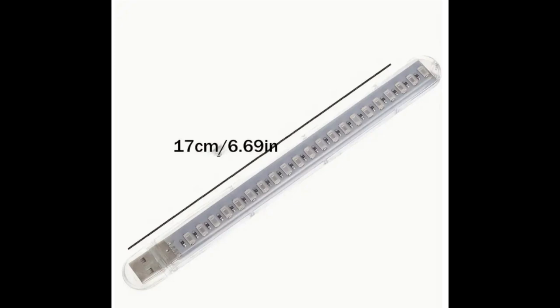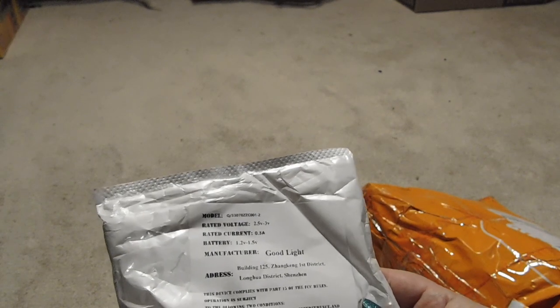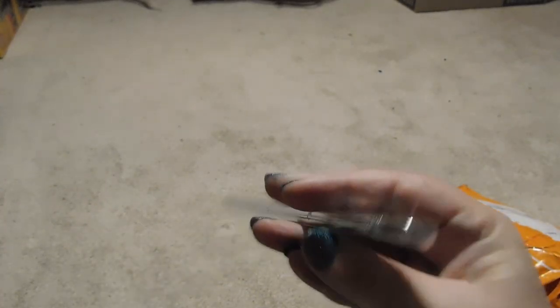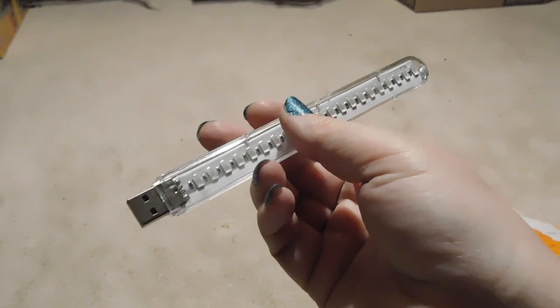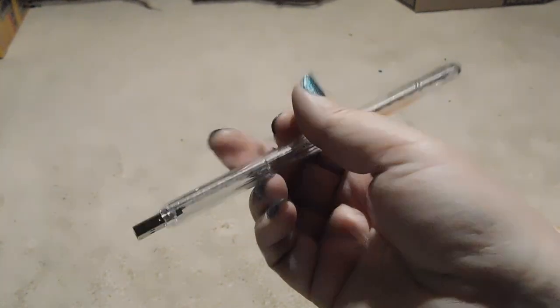Item number ten is this grow light. It is pretty small — it's got a USB on the end, so you have to buy yourself a USB-compatible stick for it, but it is extremely bright. I'm not even sure if it will work with the plants; it's so bright I haven't tried it yet.